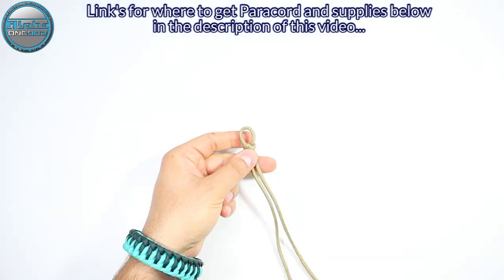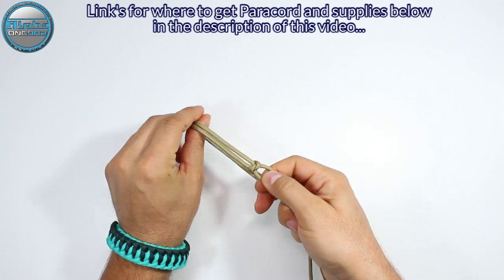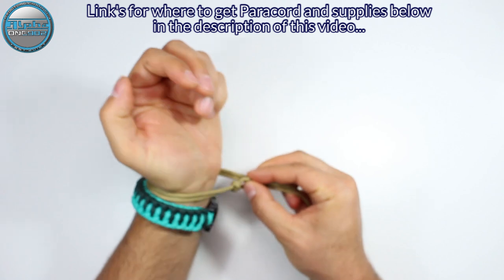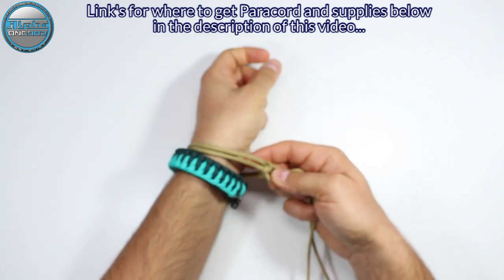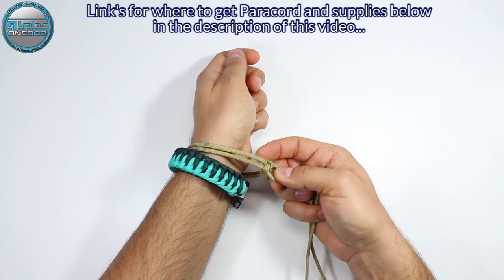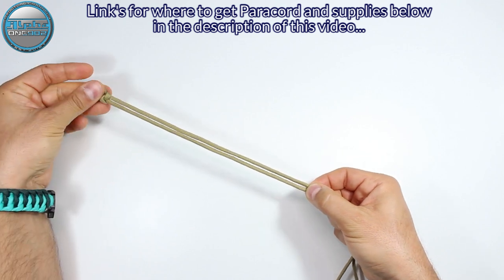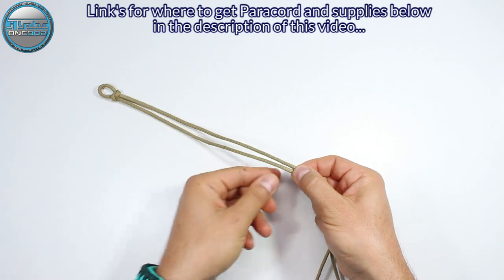Now from here we're going to unzoom a bit and measure the length of the bracelet. Take this loop and leave around two inches from your wrist — so two inches from your wrist to this end here will be enough. Mark where the bracelet will end.